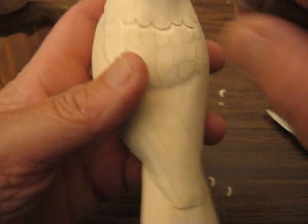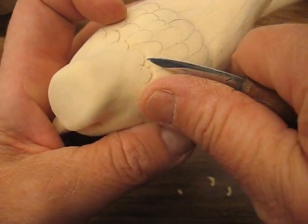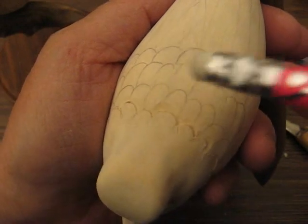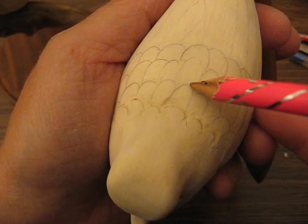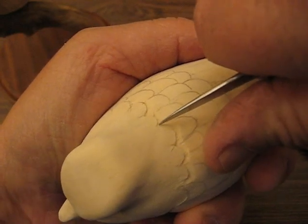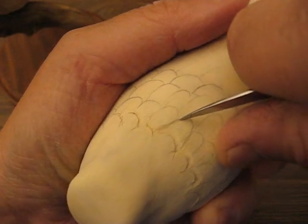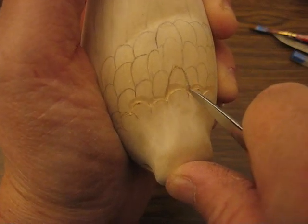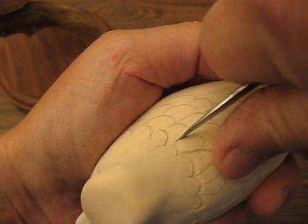Okay, so once you get that row done, what you want to do is go back, and see this one here is your next top feather, right here. All right, so this is the one you're going to start with. So we're going to follow that — dig up to that one feather — and follow that all the way around. Folks, make sure you have your glove on, make sure your knives are sharp, and follow each one of those again the same way you did the top row.